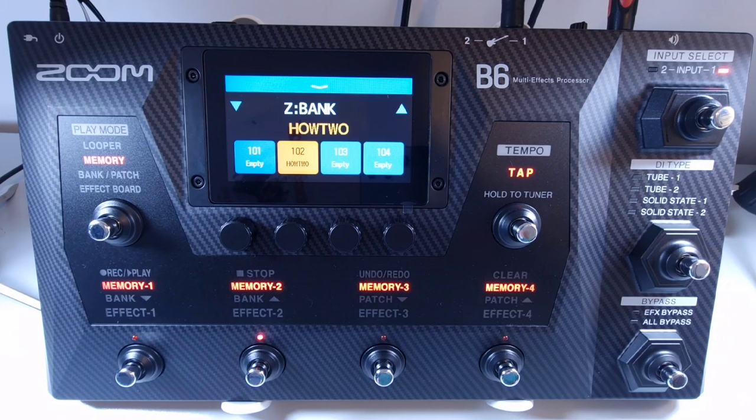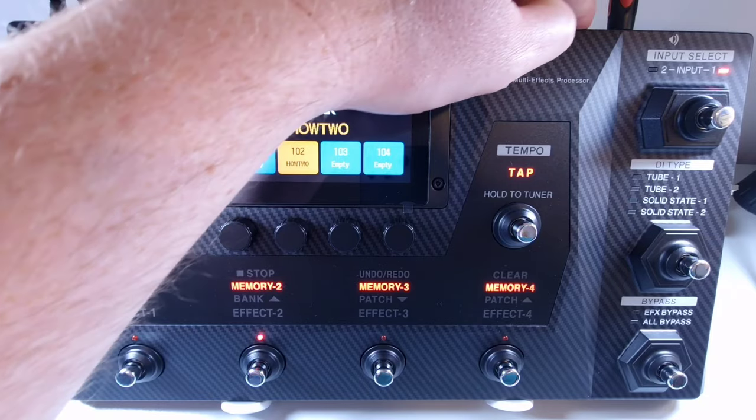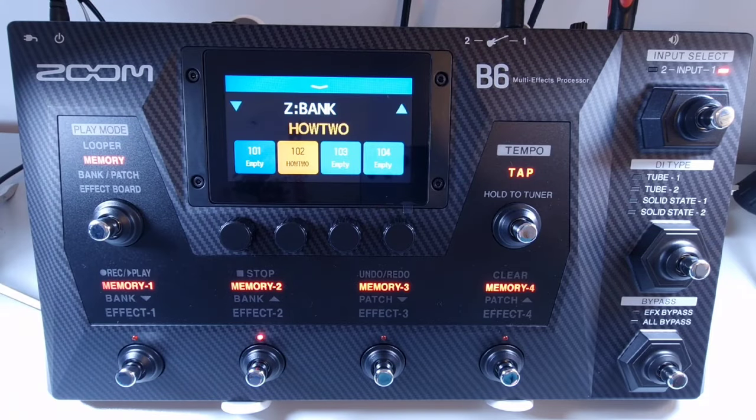Welcome to How To Music Tech, this is part nine in this series: how to adjust the master level. To adjust the master level on the B6, use the dedicated knob on the rear panel. Turning it anti-clockwise will lower the master volume, and turning it clockwise will raise the volume by up to six decibels.